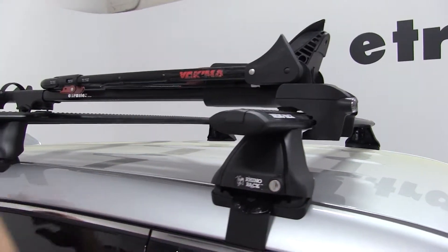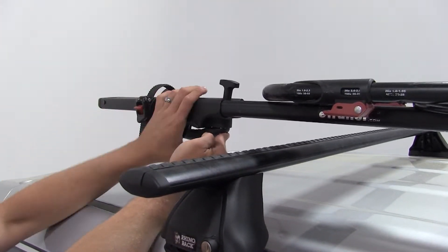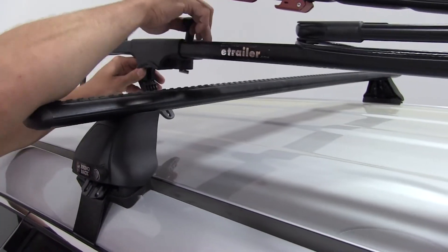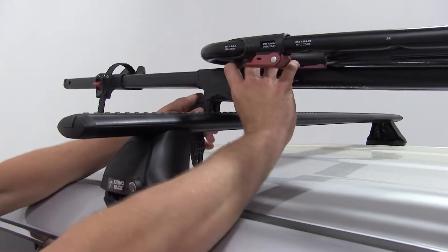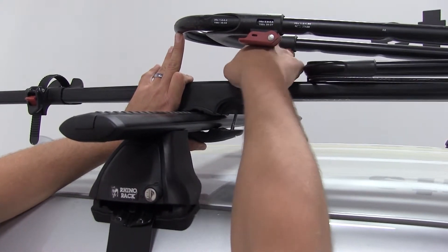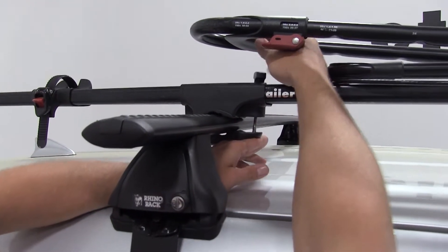With our front nice and secure, let's move to the rear. Here we're going to loosen the black T-handle, and that'll allow us to remove the T-bolt from the lower portion of our clamp. We'll then loosen our T-handle enough to reinsert our T-bolt into the lower portion of our clamp, rotate it into its appropriate slot, and then we'll tighten that right back down.